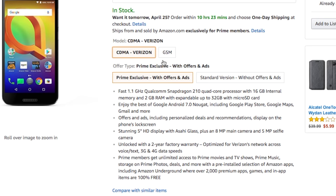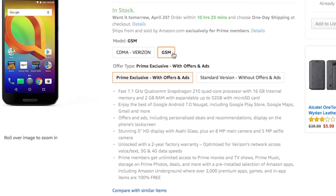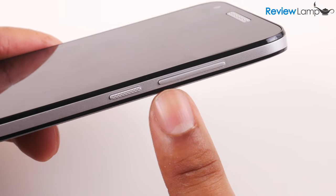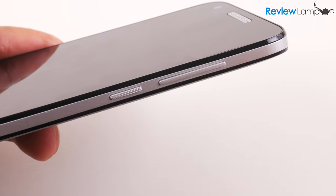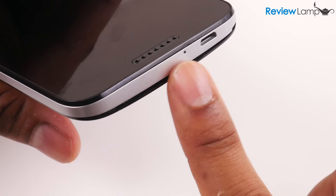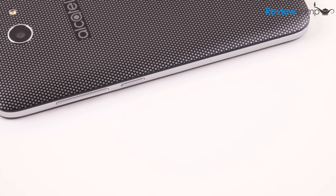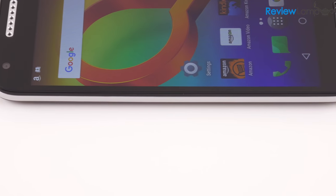In case you're looking to use this as a travel phone overseas, I'd recommend getting the GSM version, as most carriers overseas are GSM carriers — I'll leave links to both versions below. The A30 has its volume rocker and power button on the right-hand edge, a headphone port on top, and a micro USB charge port on the bottom edge. All these are embedded into a metallic band that runs along the edge of the device.